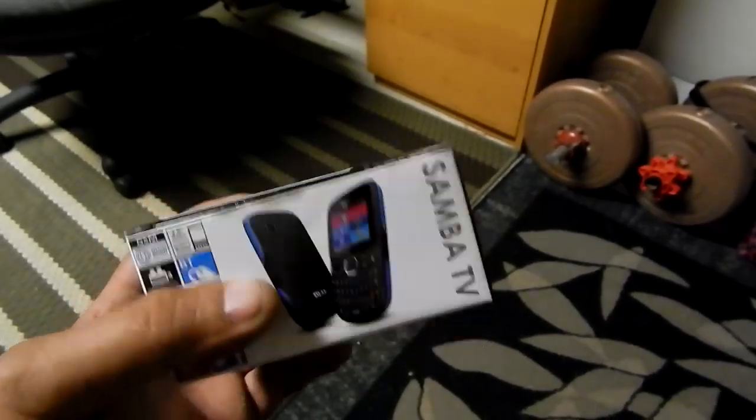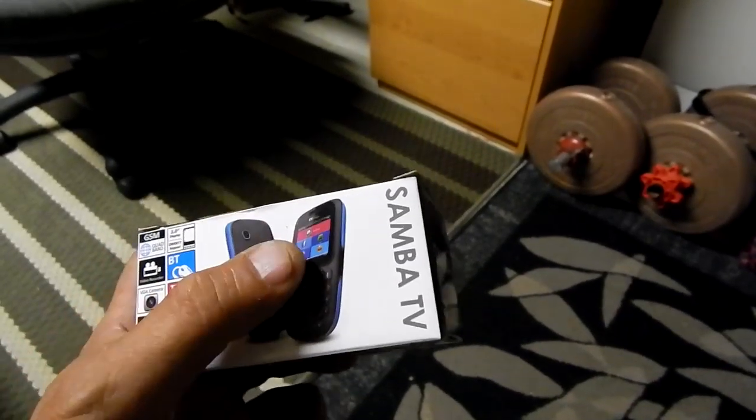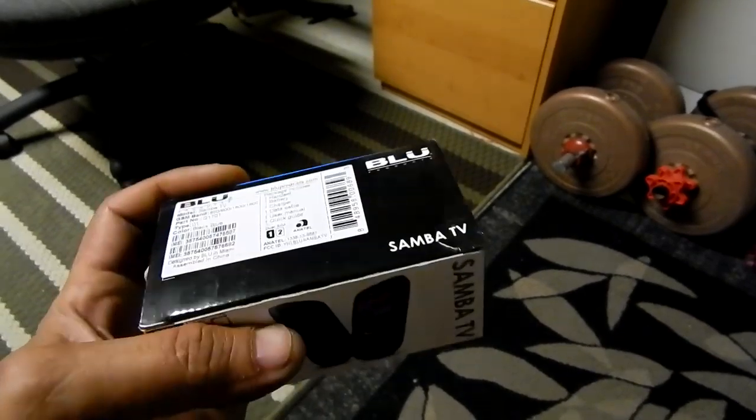The only thing I didn't like about this phone is the fact that when someone texts you, it'll leave you wondering what the hell they were saying.